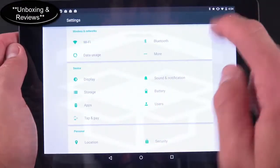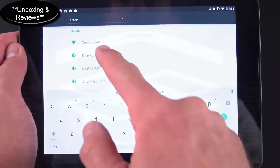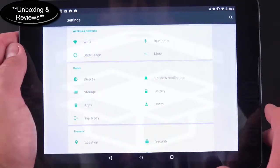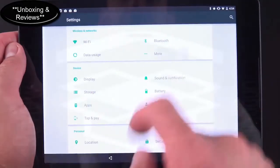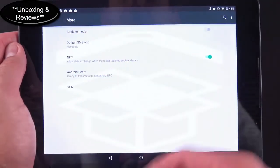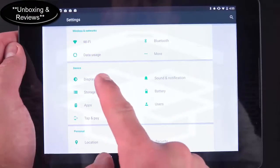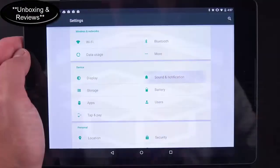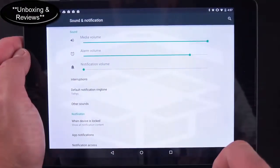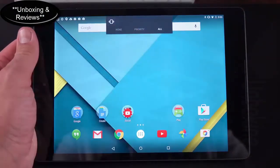Swiping down and tapping the gear icon takes you to Settings, which has been redesigned and is now searchable — type 'screen' or 'display' and it finds it instantly. Under Wireless & Networks you have Wi-Fi, Bluetooth, data usage; under More you'll find NFC toggle, default SMS app, VPN controls, and airplane mode. Under Display you get standard brightness controls. Sound and Notifications lets you independently control media, alarm, and notification volume.